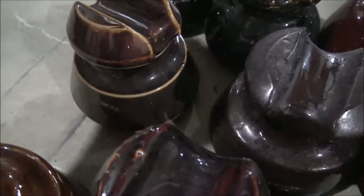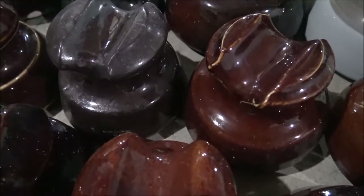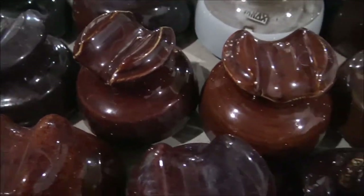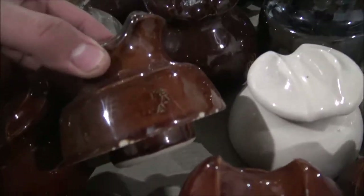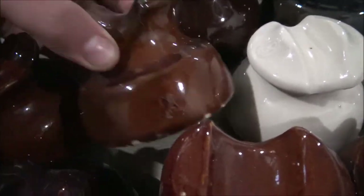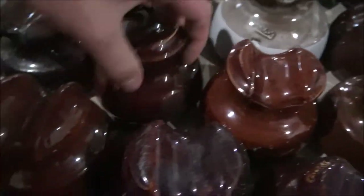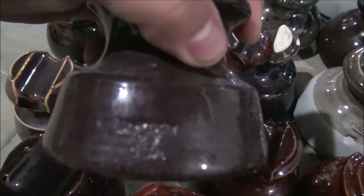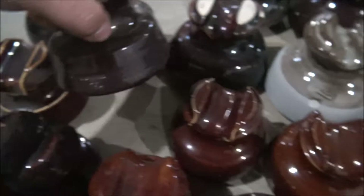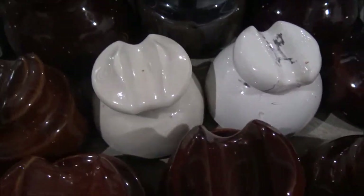Got some Locky insulators. This one's a Locky number two — probably a second version. Got some more Lockies here. All these in this row are Locky insulators. I'll show the names real quick — they have visible names, though a lot of the Locky ones here are kind of hard to read. Now we're over into some of the Ohio Brass stuff. As you can see, there's a white Ohio Brass.